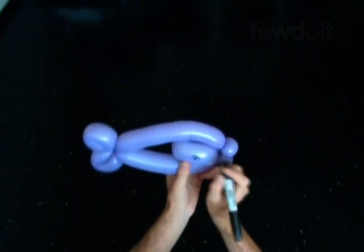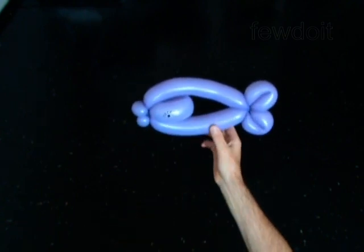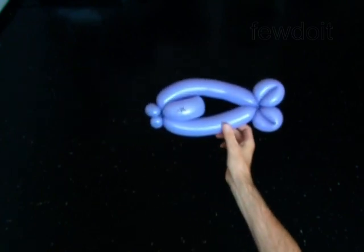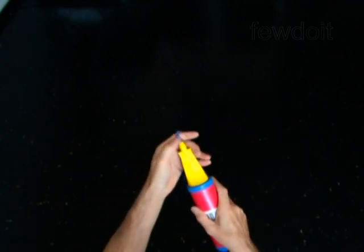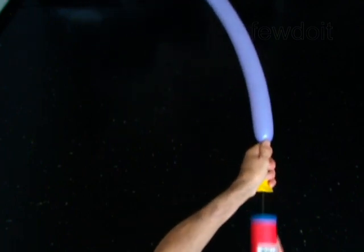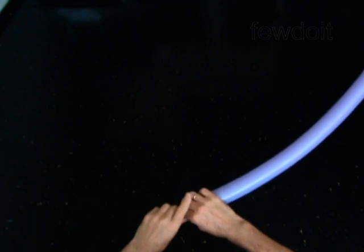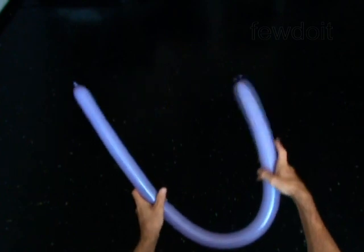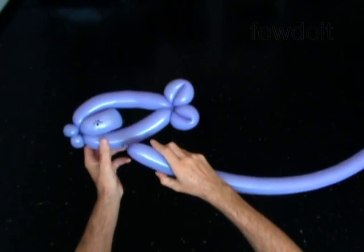You may want to attach this fish to a stick or to any head. Inflate the second balloon, leaving no more than 1-inch flat tail. Lock the nozzle of the second balloon between the mouth and the body of the fish.